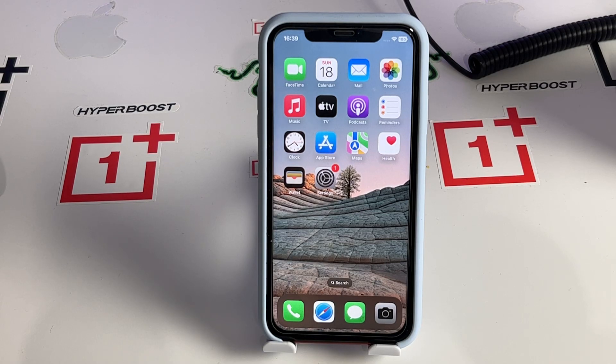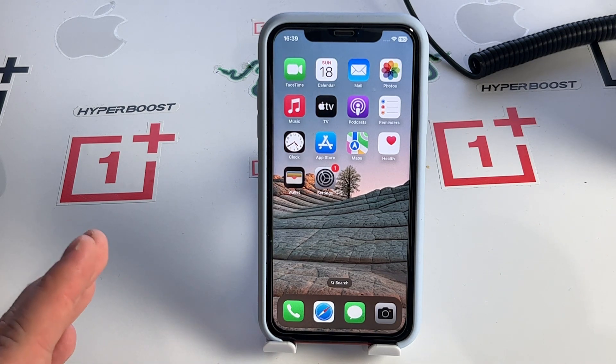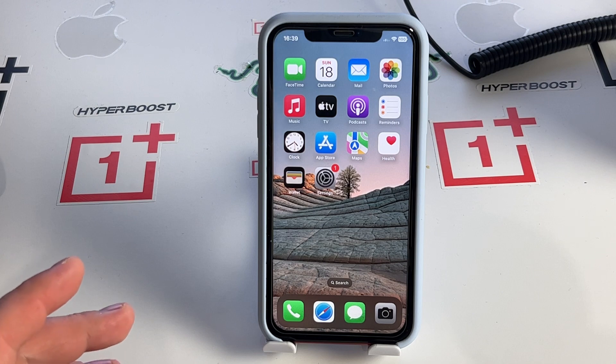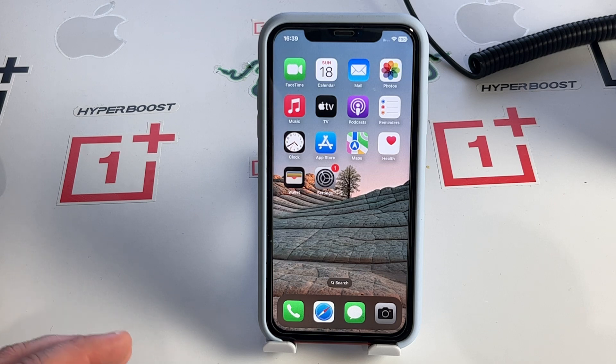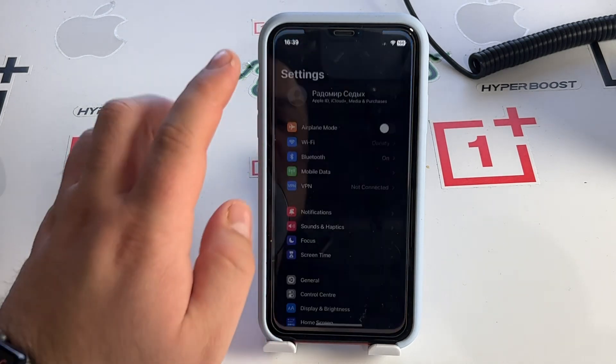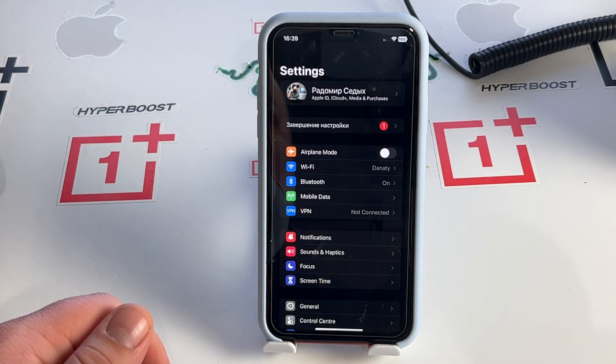Hi, my best friends! In this video I will show you how to quickly and very simply solve the problem. The topic of this video is how to get rid of SOS only on iPhone 13, 13 Mini, 13 Pro, and Pro Max. Now I'll show you maybe three or four effective methods today to fix this problem.